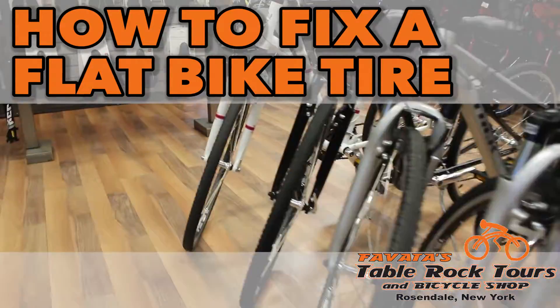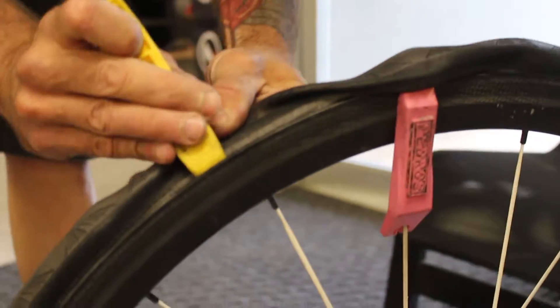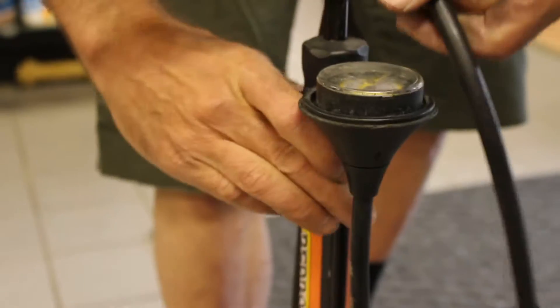Today we're going to address a very common problem that happens to everybody, and that is the dreaded flat tire. What you're going to need is some tire levers, a new tube, and a pump.